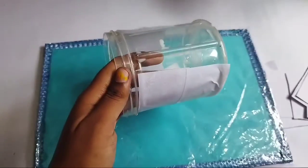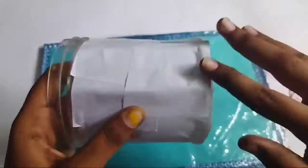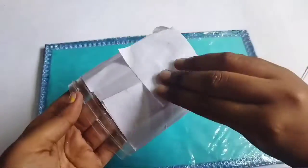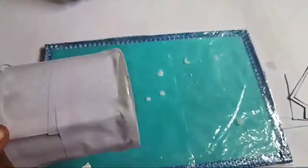I am going to put one or two papers and cover all the box with gum. I will put the paper in blue and then paint it.